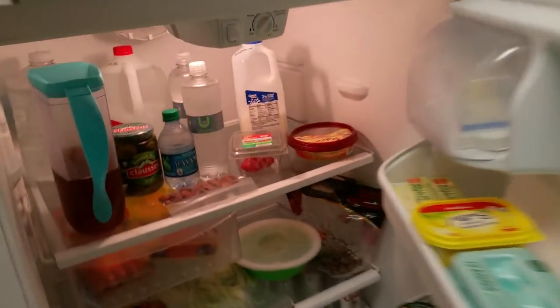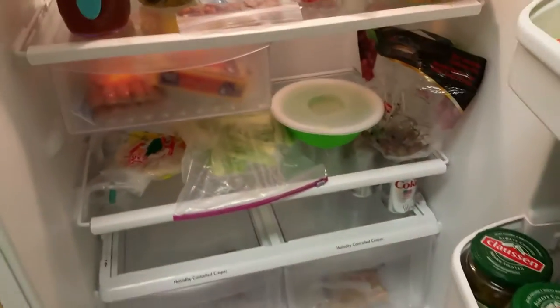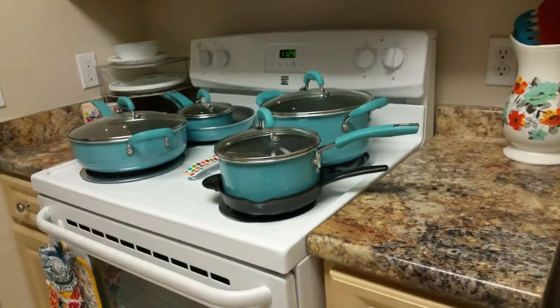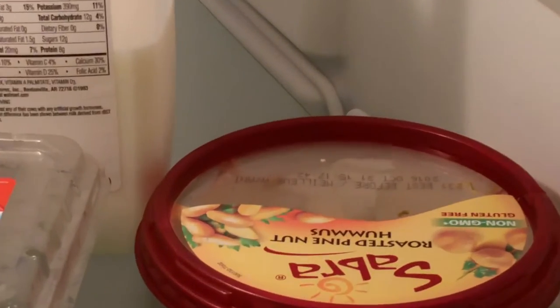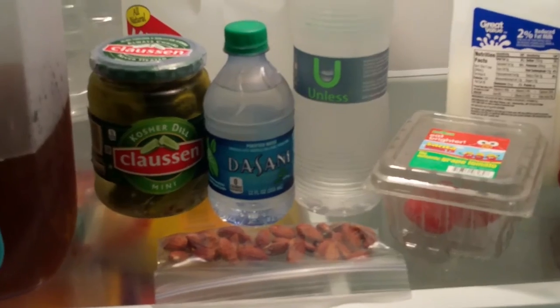Let's see what we have in our fridge. No eggs — can't cook eggs anyway since we have an electric stove, not gas. We have tortillas, celery, hummus — my favorite kind — some almonds, pickles, lots and lots of pickles.